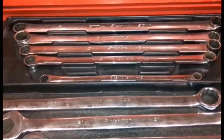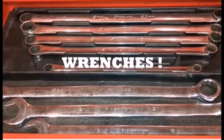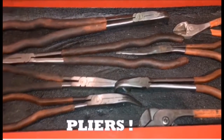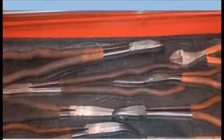I got one, two, three, four, five, six, seven, eight wrenches in my top drawer of my snap-on box. I got one, two, three, four, five, six, seven, eight pliers in my bottom drawer of my snap-on box. Get ready to fix some cars, get ready to fix, let's go!